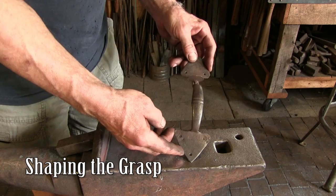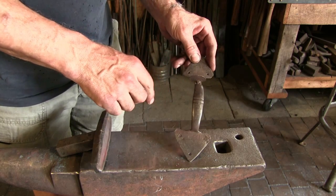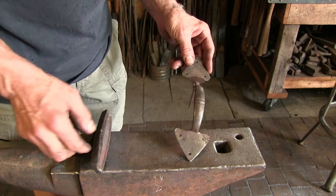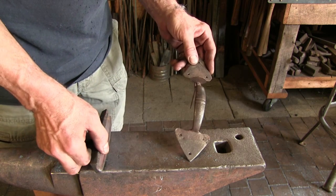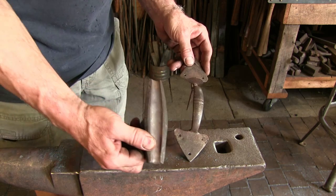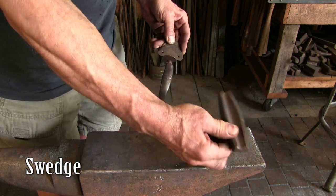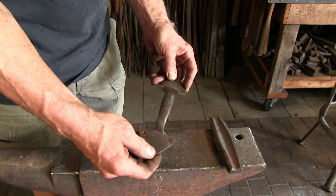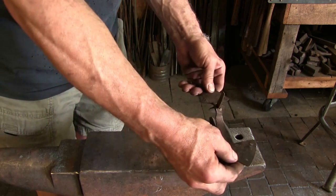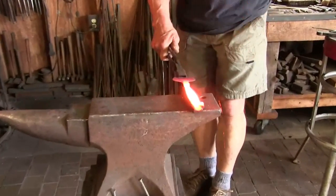Looking at the original latch, we can see that the grasp is nicely crowned, nicely rounded. And that's very difficult to do freehand. The normal approach for smiths is to make a special tool that will accomplish that. Here is that tool, called a swedge. It fits in the anvil and provides the form in which to hammer the work. I hammer on the back and the front comes out smooth and round.